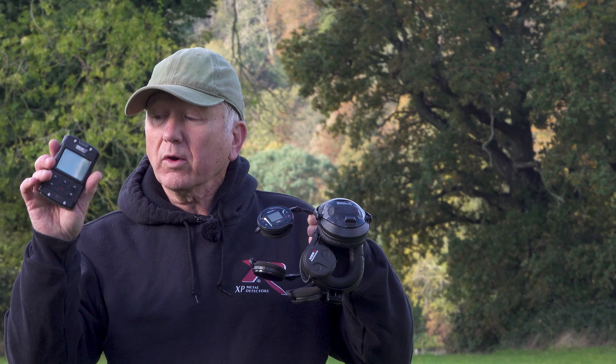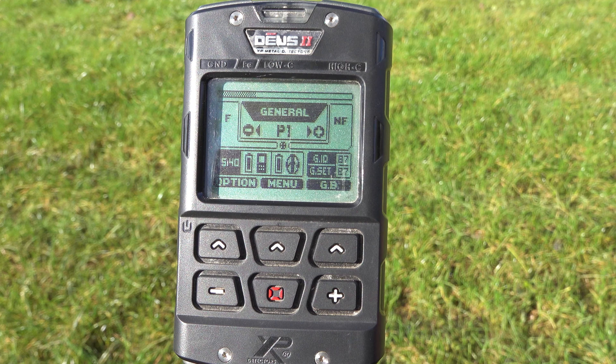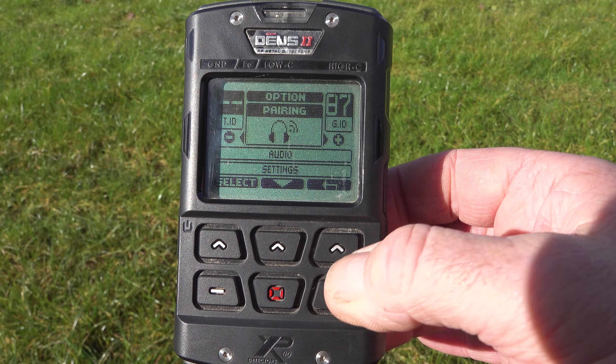There you have it — your headphones are paired. This is the same principle for your WSA2s and your WSA2XL headphones. Just remember that you can only pair one set of headphones to the module at a time.